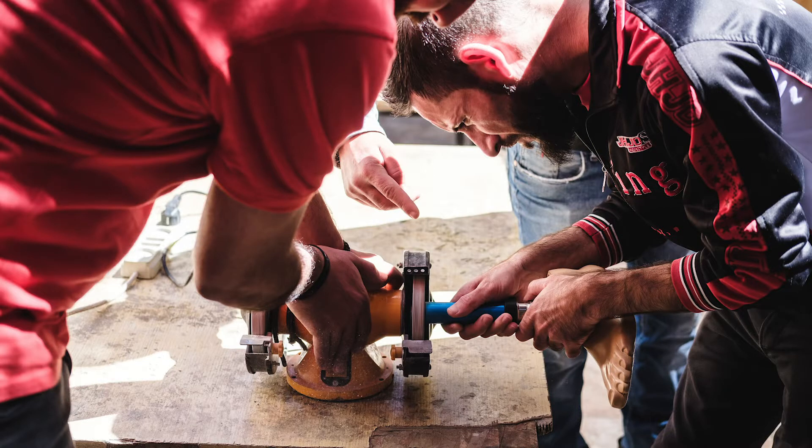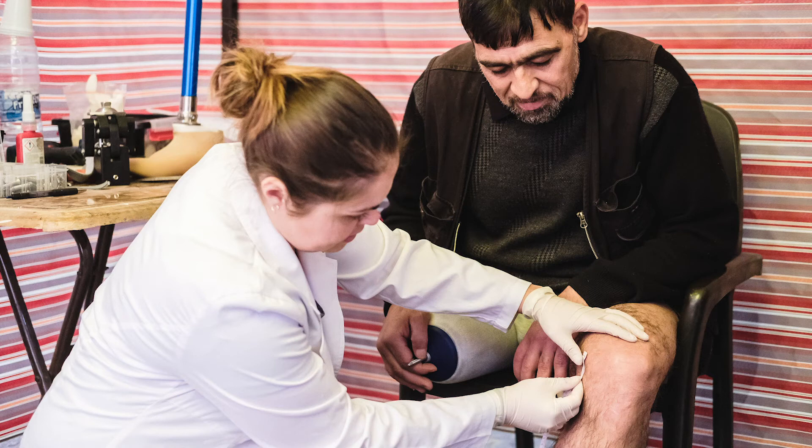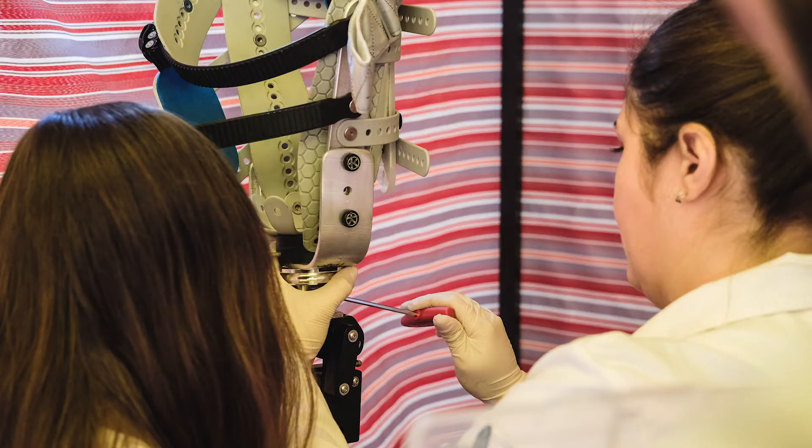We had several men who were Iraqi, Syrian, and Jordanian helping us. I would have them help assemble the socket and make adjustments, and they were saying, I could do this. I was making the point that yes, this type of technology anyone can do with a little training. It can provide employment, but it can also give these people a way to make an impact on their own people.